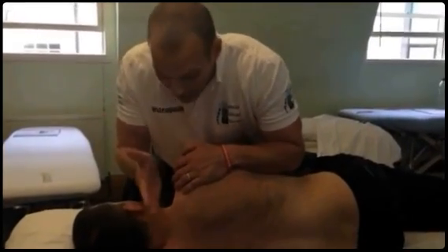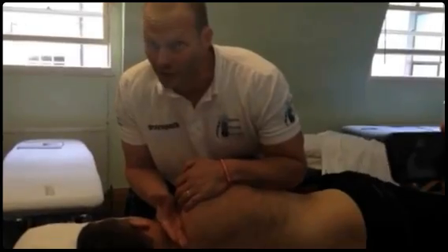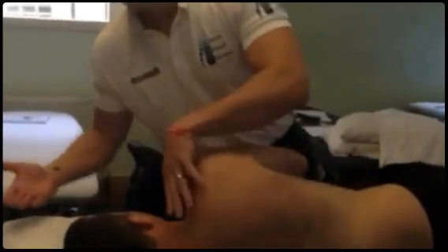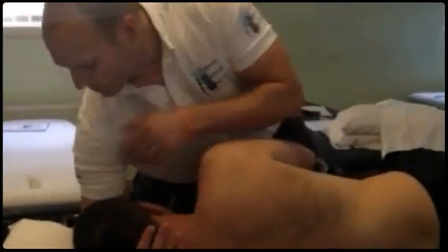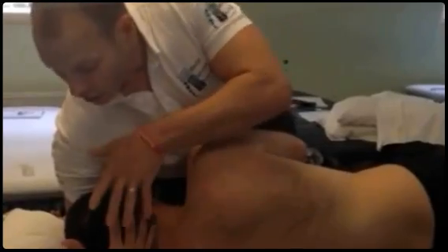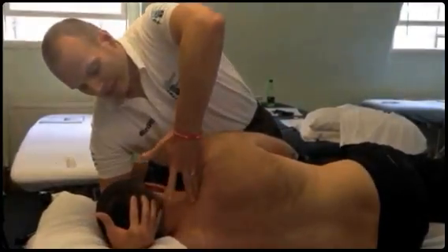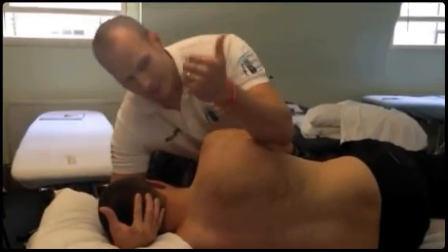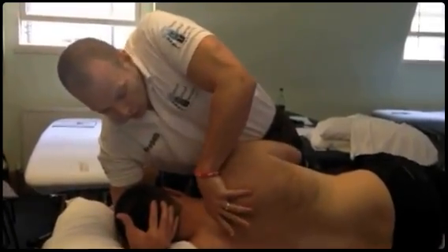We're going to be focusing the manipulation around C7T1 and also onto the first rib. What I want to do is come underneath the patient's head, and I'm going to push the patient's forehead into my bicep. Now that is going to lock the spine. With the applicator, as you can see with the trap muscle as it curves, I'm going to be using the web of my hand and locking down on top.